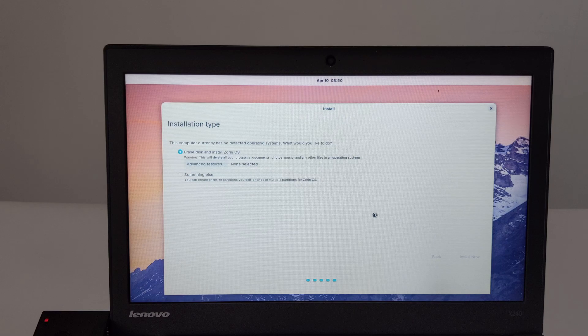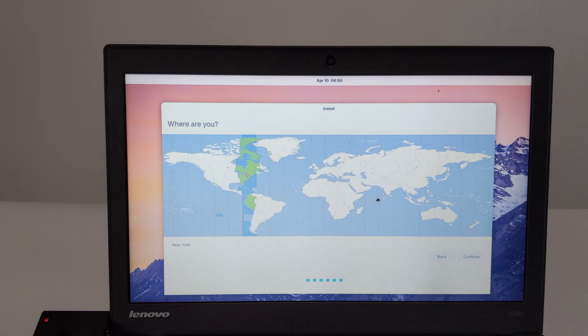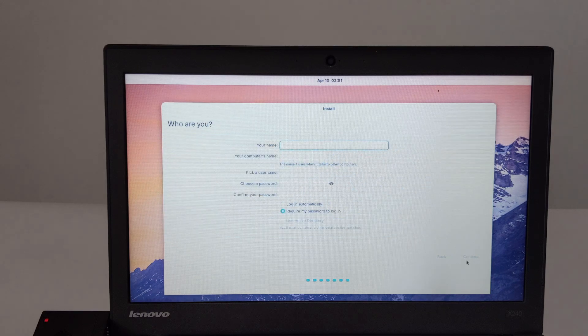The sixth step is to confirm whether to rewrite the disk — choose to continue. The seventh step is to select the time zone; please select according to your actual location. Step 8 is user information: fill in your name, your computer's name, username and password. I also selected automatic login.